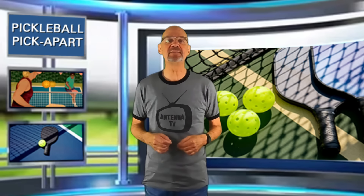Hello, and thanks for tuning in to my YouTube channel, Pickleball Pick Apart. My name is Rory. I take pickleball games off of YouTube and I pick apart the play on the court. Watching my videos will help make you a better pickleball player. In this video: how to quickly determine the ability of your opponents.